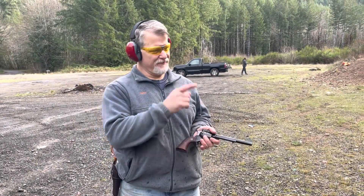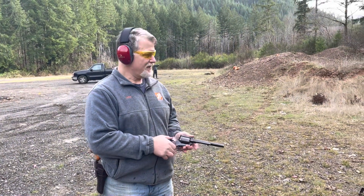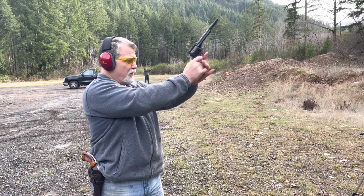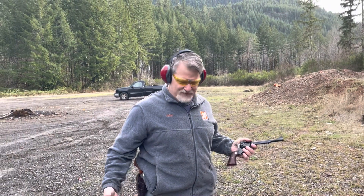.44 Magnum milk jug. I think I'm about to get wet. Not as wet as the .357.